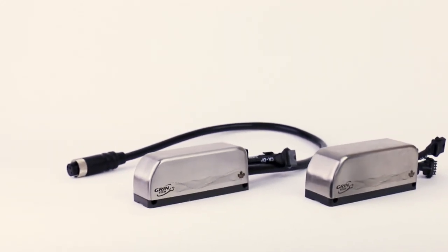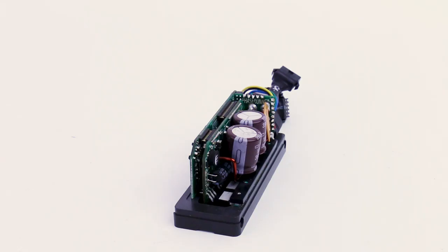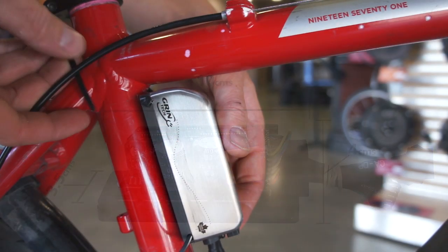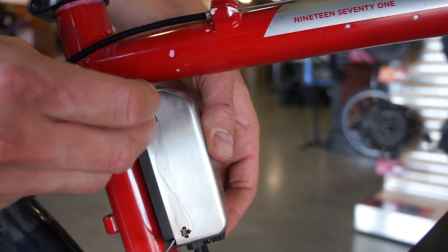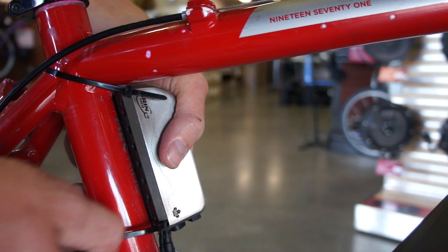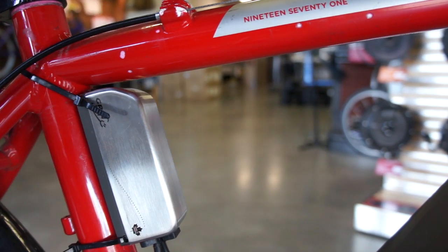We wanted this to fit neatly on a bicycle, so we designed it and oriented the circuit boards, the capacitors and the MOSFET to be as narrow as possible so it fits on your frame tubing without taking up any extra width. We have two convenient mounting holes in the side of the heatsink so you can attach it with a pair of cable ties and still have it look nice and clean.